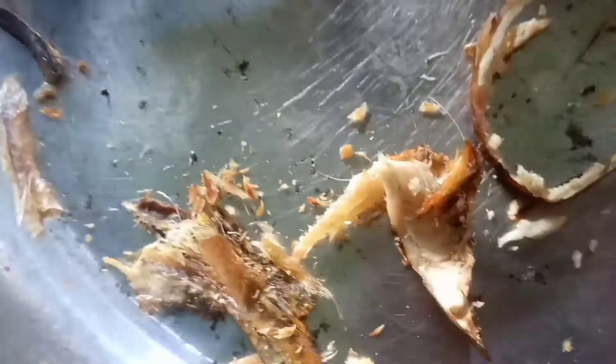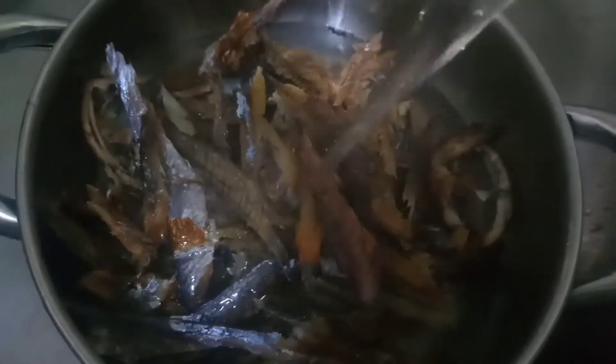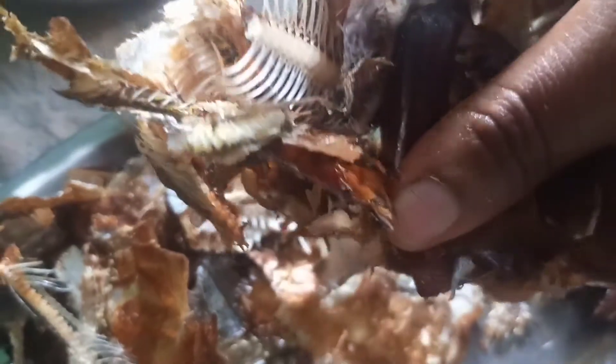I like to wash my fish with warm water — not very hot, just the minimum your hand can handle. Give it a good thorough wash and set it aside. Then those bones I showed you earlier, I'm also going to properly wash them with warm water.